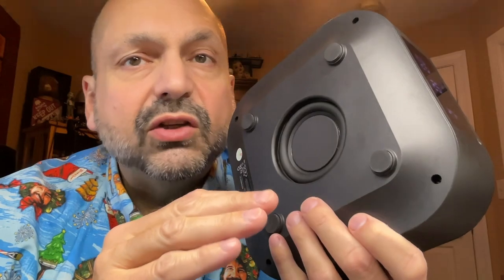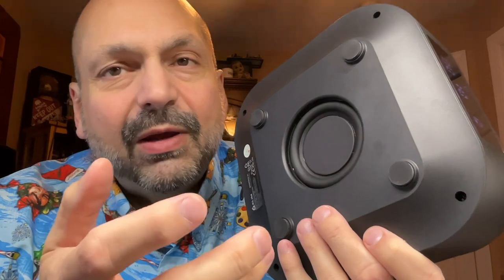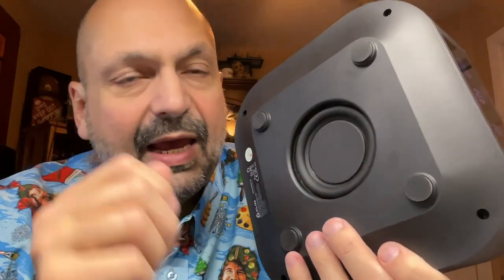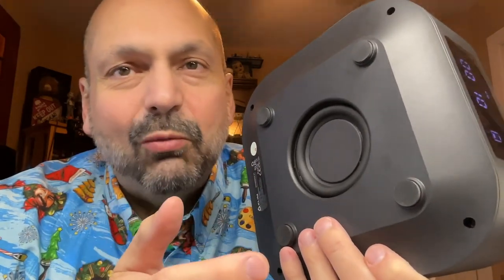I do have some concerns that there is no speaker grill protecting the subwoofer. In theory, you're not moving this around — it's sitting on these feet, and there's only a small space between the bottom of the unit and whatever it's sitting on. So it probably won't be a problem, but it just makes me a little bit nervous whenever I see an exposed speaker.